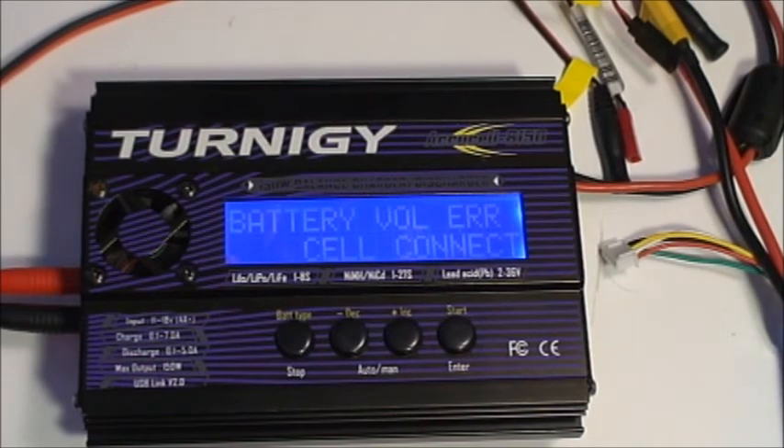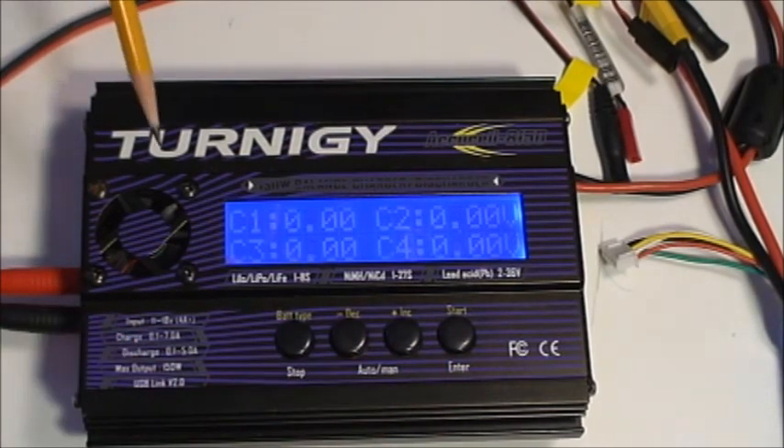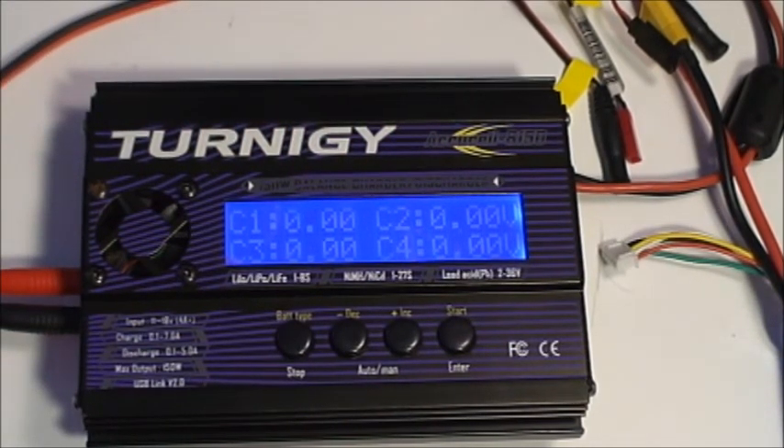Looking at the battery voltage error cell connection message again, you can press the plus button to view the current voltage on each of the cells. In this case the balance plug is disconnected, so all voltages are reading zero. If this were a real battery with one bad cell, by looking at the voltages you'd be able to tell which cell is not up to charge.